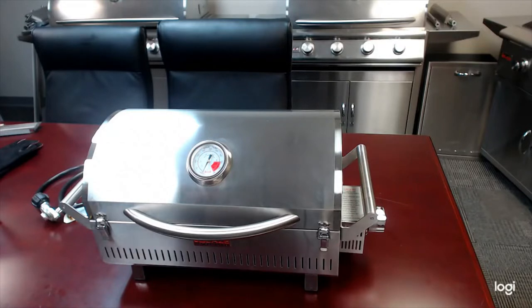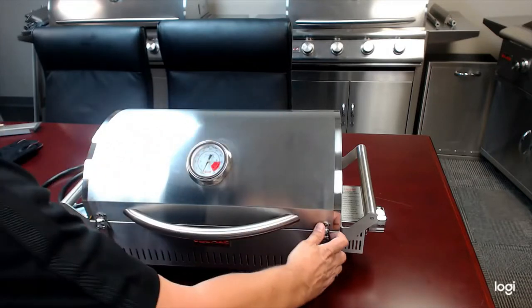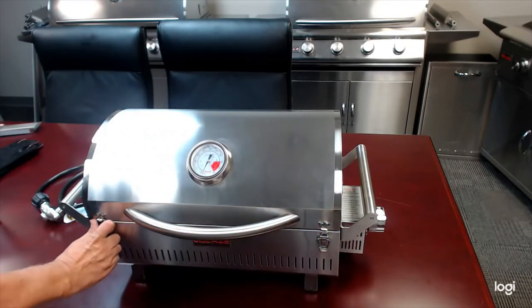The Blaze Portable Gas Grill is part of our Pro Luxe Grill line. Essentially, this is one section of our full-size Pro Grill.